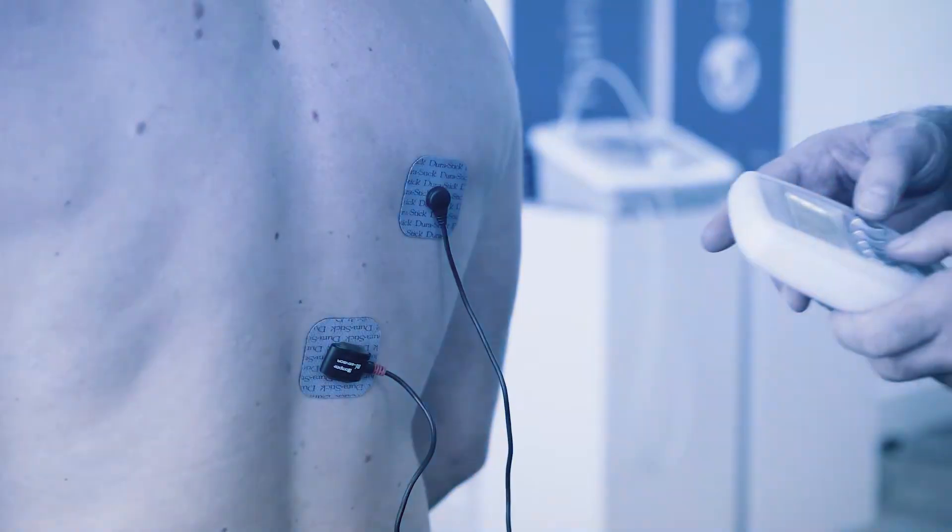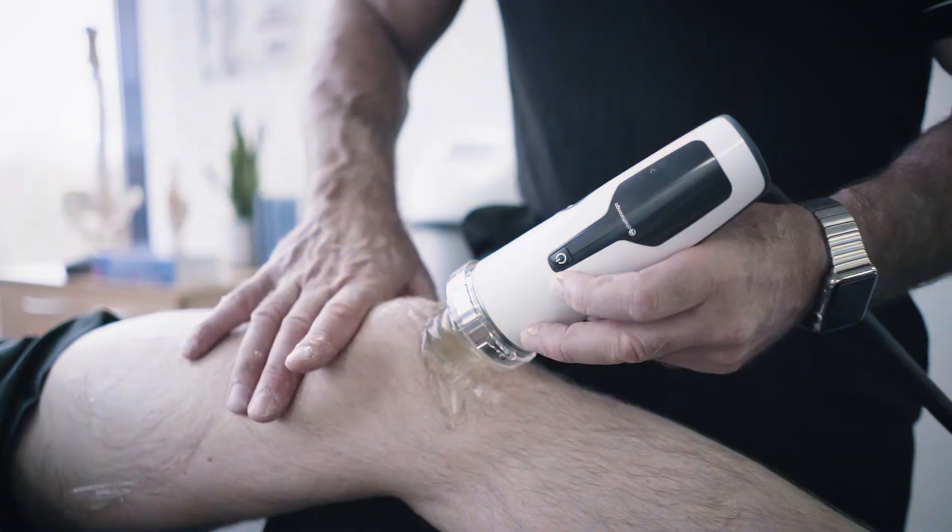My name is Cliff Eaton and I'm a Chartered Physiotherapist. I'm a long-standing clinical specialist with a remit to promote the effective use of electro-physical agents across the world.